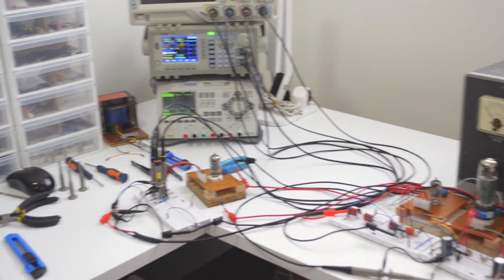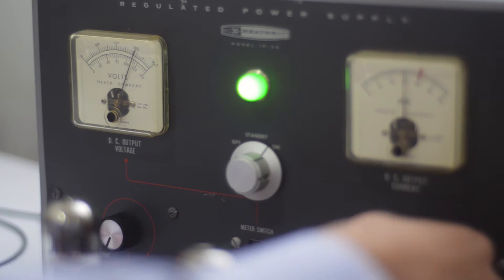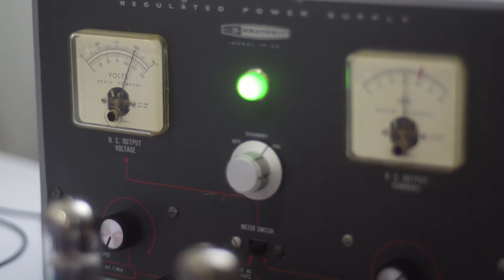We make everything in-house, from designing the circuit board to making the software of the clock and the hand-crafted wooden enclosures. We even test each one of the tubes.